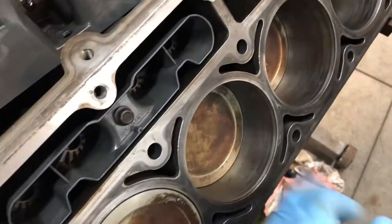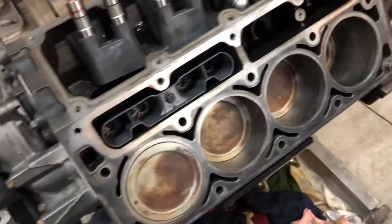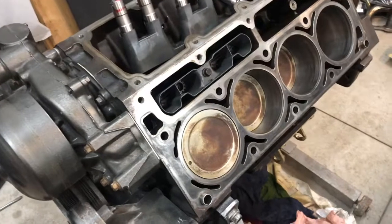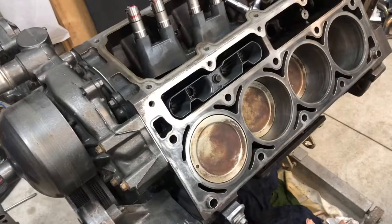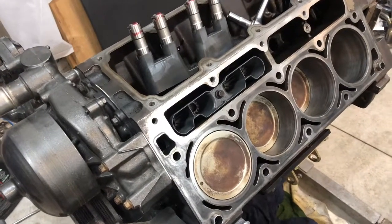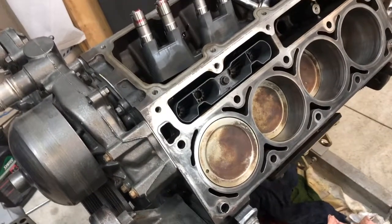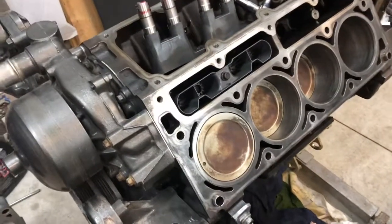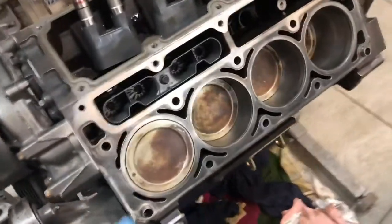So after honing the cylinders, just gave it a quick pass to get rid of the glazing, I got the pistons cleaned up and put back in new rings. Everything's gapped — I didn't have to gap anything. They were pretty much all between 22 thou and 25 thou, which you want them all in that range anyway. Maybe they should have all been exactly the same number, but they aren't — they're all between 22 thou and 25 thou, which will be fine.